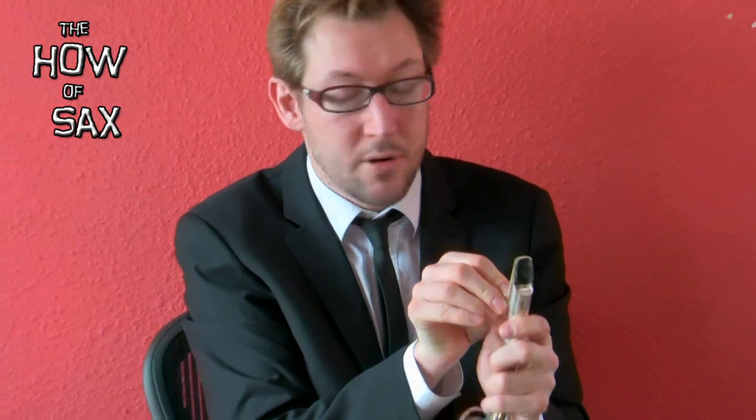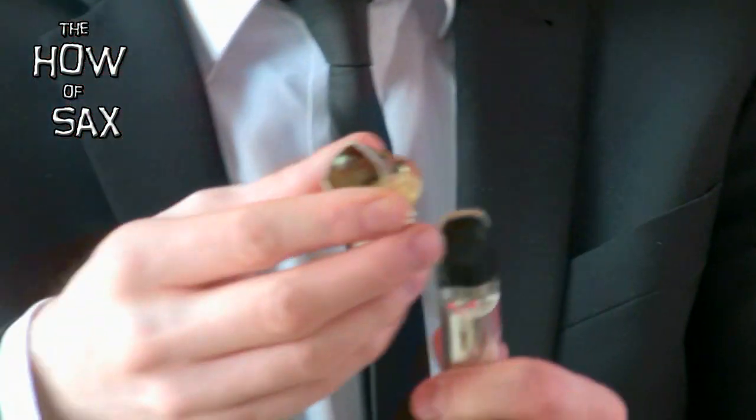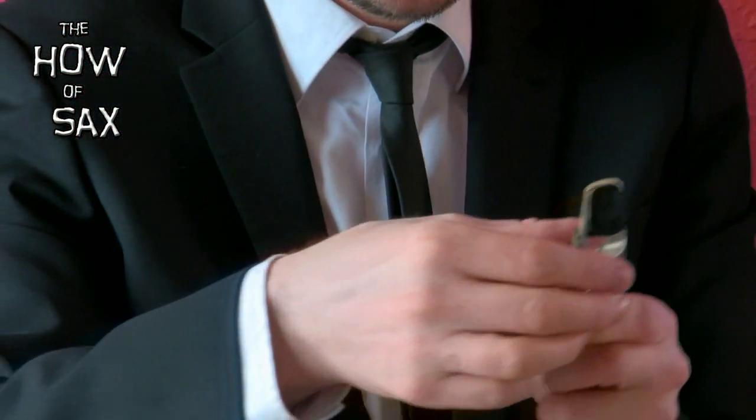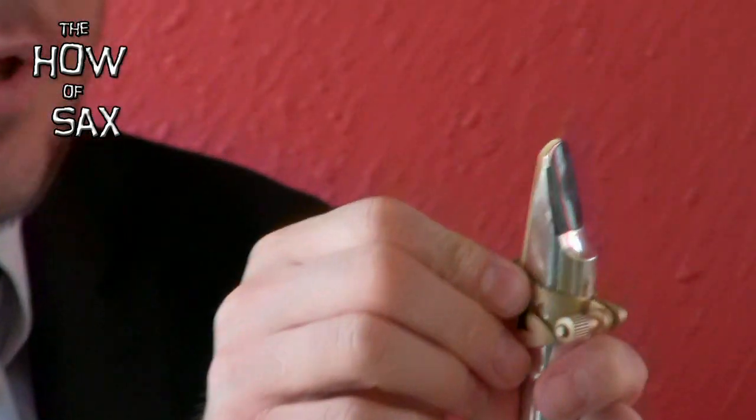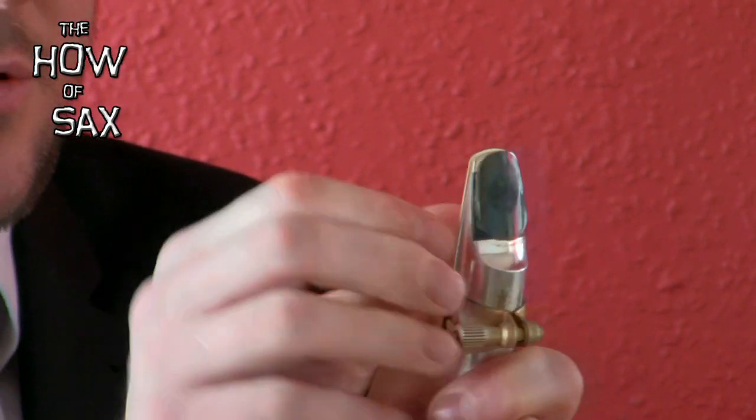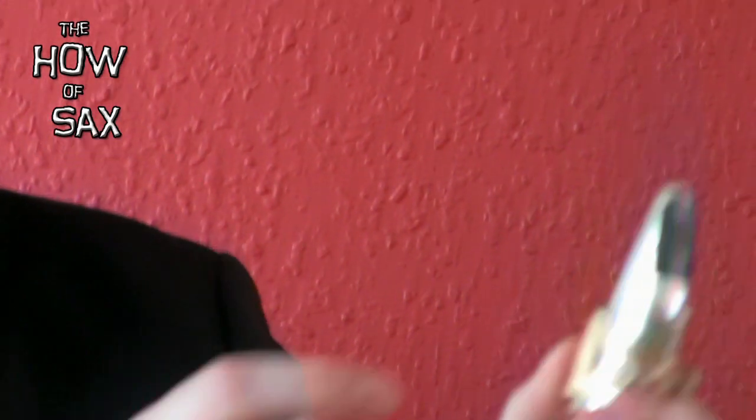Then I'm going to very quickly put the reed and the ligature in place. Always be really careful at that tip of the reed, and make sure you put everything in the right place. I'll tighten it up. OK, that's our mouthpiece and cork set up, ready to go.